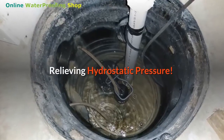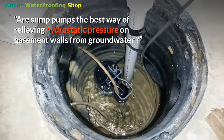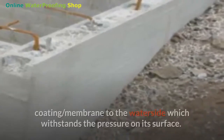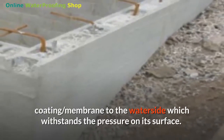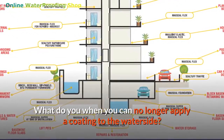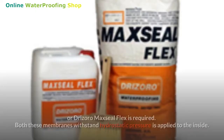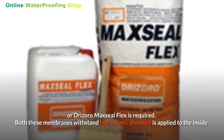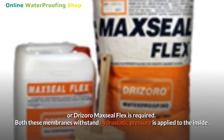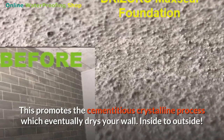Relieving hydrostatic pressure: a sump pump is one way of relieving hydrostatic pressure on basement walls from groundwater. Our team believes it's best to apply a continuous coating membrane to the water side, which withstands the pressure on its surface. When you can no longer apply a coating to the water side, use a cementitious coating like Drizoro Maxill Foundation or Drizoro Maxill Flex. Both these membranes withstand hydrostatic pressure when applied to the inside, promoting the cementitious crystalline process which eventually dries your wall.